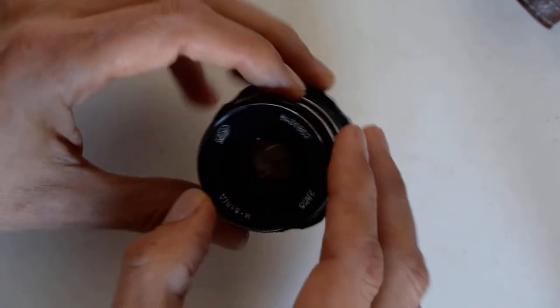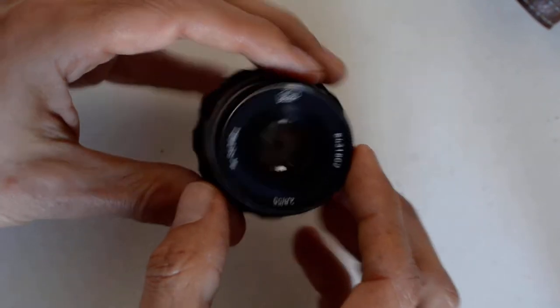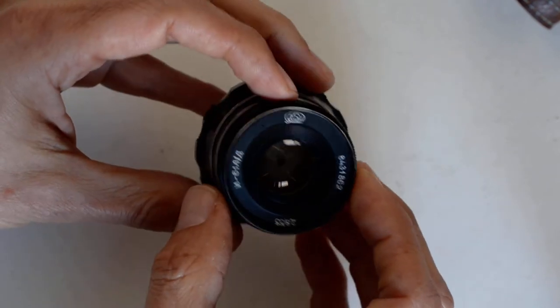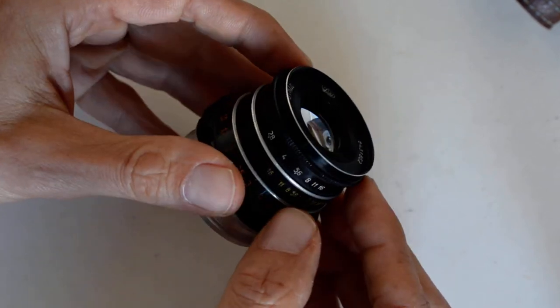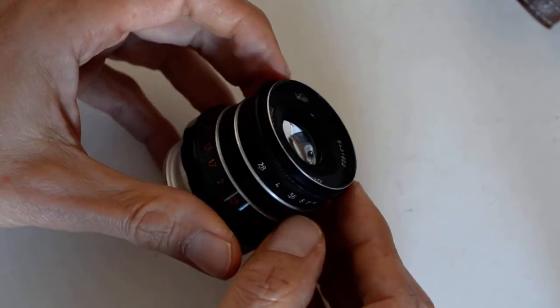Industar — these are cheap, sharp as a tack, four-element Tessar design. Really sharp lens, and again inexpensive — maybe $50 for a nice one.